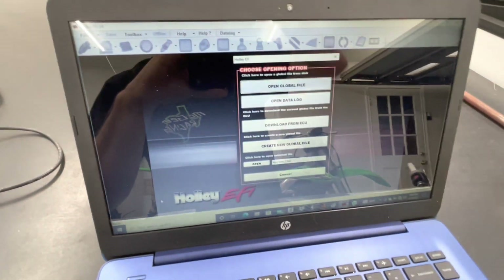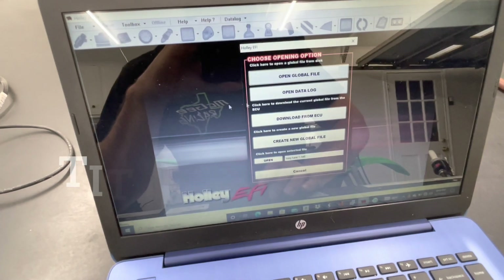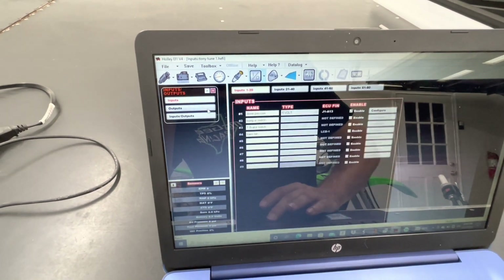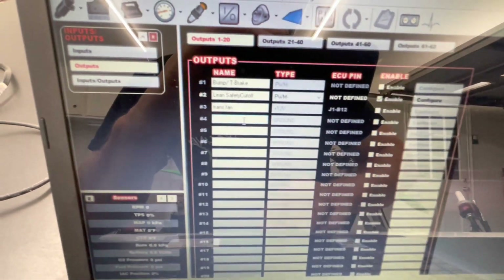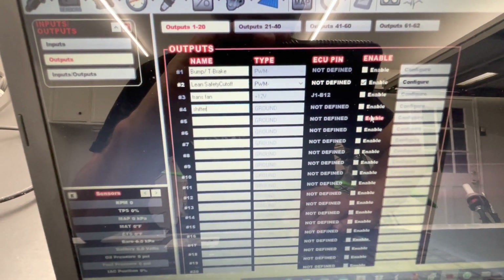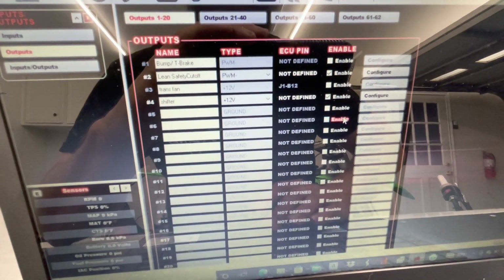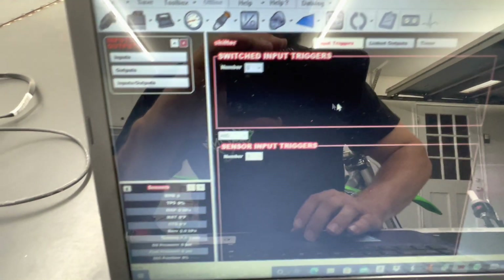I may attach a picture to show which outputs can go 12 volt and which are ground only. On the computer, go to Inputs/Outputs, then Outputs. Create a new one and name it 'shifter', press enter, and go ahead and enable it. I made mine for 12 volt.